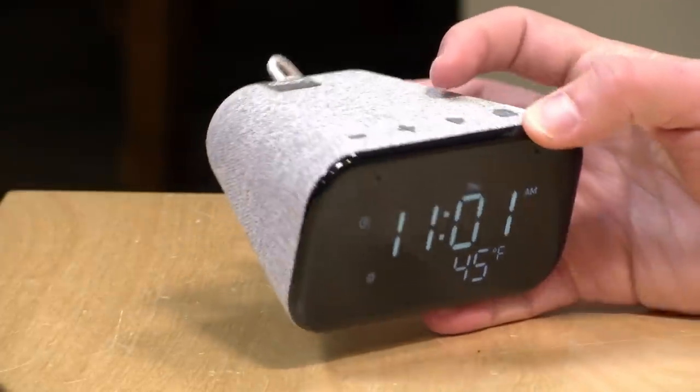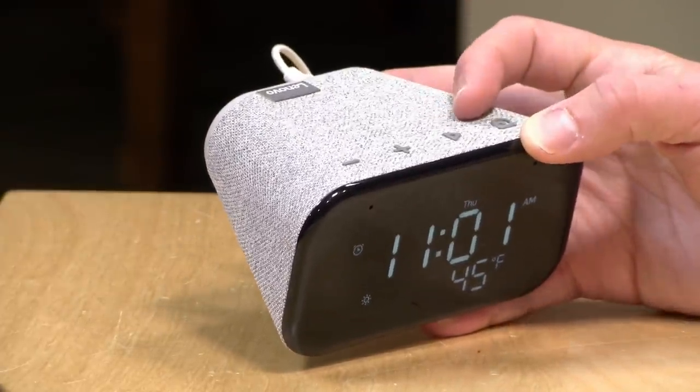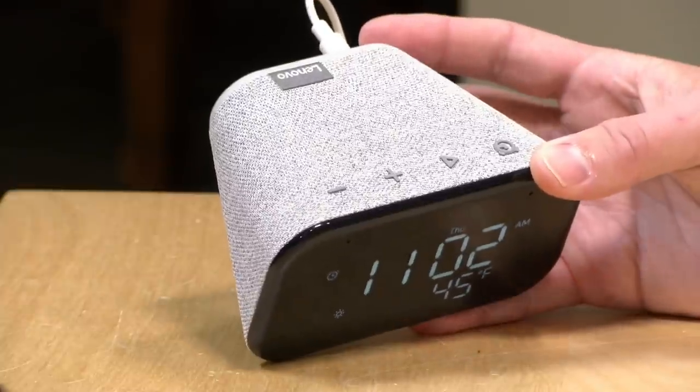The price point on this is about $30 at Best Buy at the moment. You should be able to find this one coming in at around the same price as an entry-level Echo device or perhaps one of the Nest Home Mini devices that Google manufactures directly.